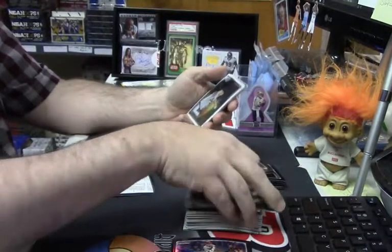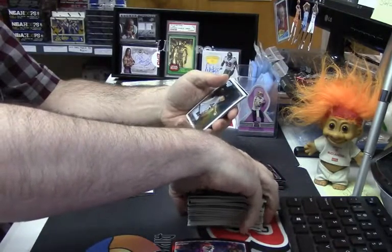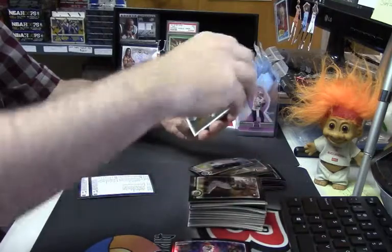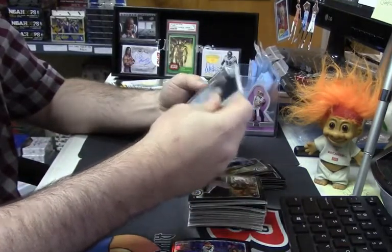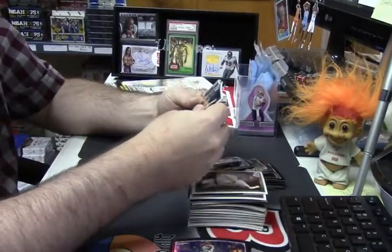Thirteen years old — what in the world? Like, no signs of depression or anything. Bullying, perhaps, at school maybe.